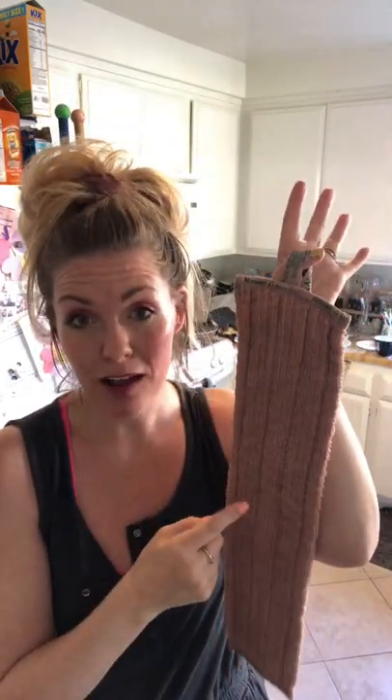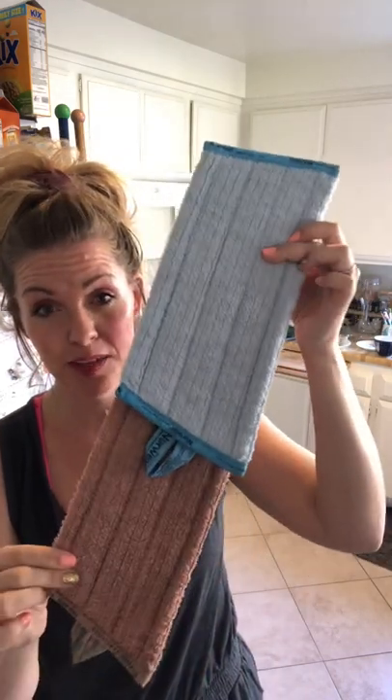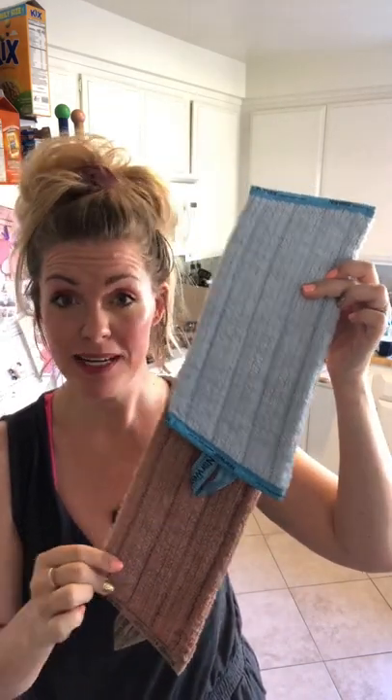If you forget which pad is which, don't worry — all Norwex items have a tag that tells you exactly what it is. It's also really good to hang it up to dry. With BacLock technology — the micro silver embedded into the fibers — it's going to prohibit the growth of mold, mildew, and bacteria while it dries. The mini system is about half the size of the superior system. It's great for RVs, and I also like using it in the shower with the handheld system. Everything is interchangeable.